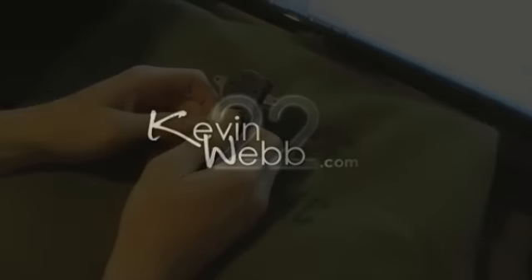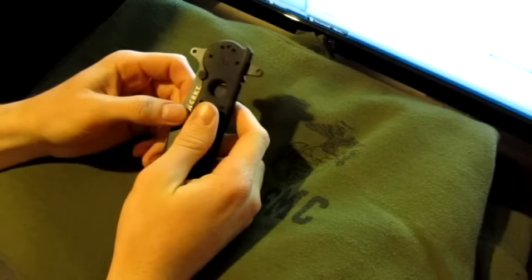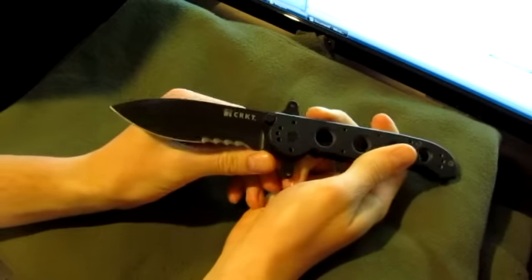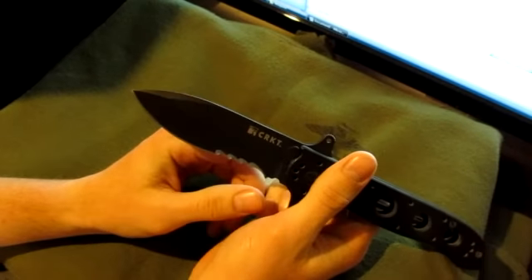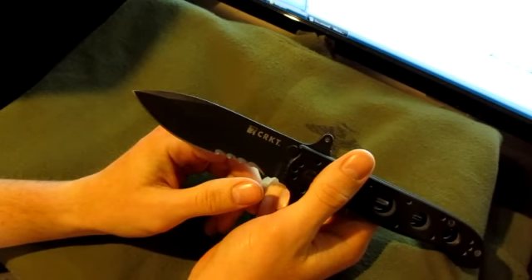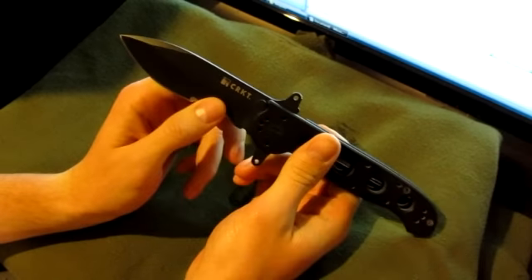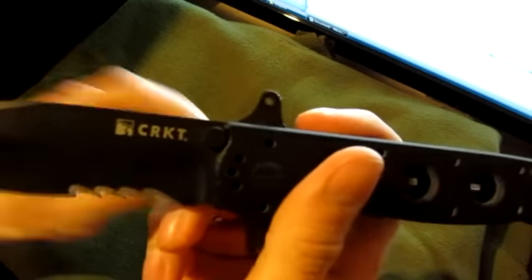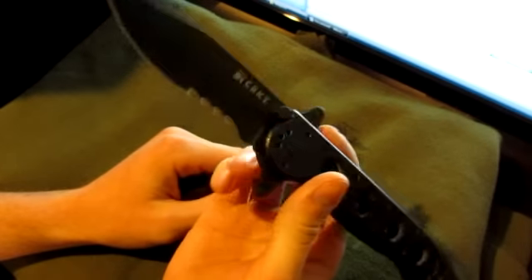Welcome to KevinWeb22.com. This is my first video review and I'm going to do it on my favorite folding knife. It is a Columbia River Knife and Tool M21 TAC 14 SFG — also called a Cricut, which is what some people say for short. It's a very sweet knife.